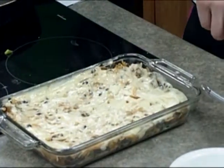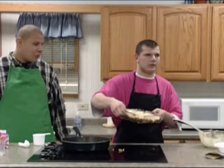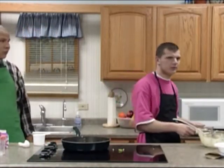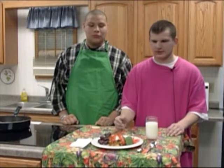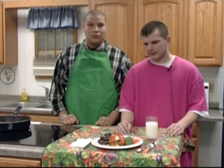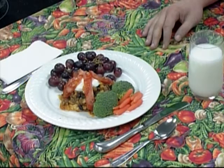Now I'm going to put it in the oven, which is heated to 350 degrees. This is our finished taco pie, and we've got grapes, broccoli, and carrots to go with it, and a glass of milk — so you have everything from each food group.